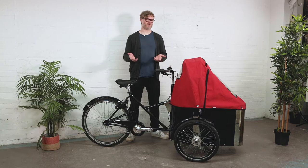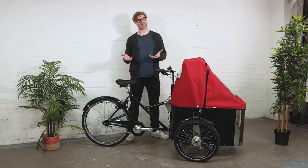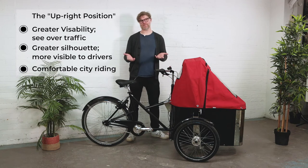Just like a Dutch cargo bike, the Nihola bike is also gloriously upright. You sit in a bolt upright position, you can see what's coming up ahead of you, and people can see you from behind. And not only is that position safer, it's also a lot more comfortable.